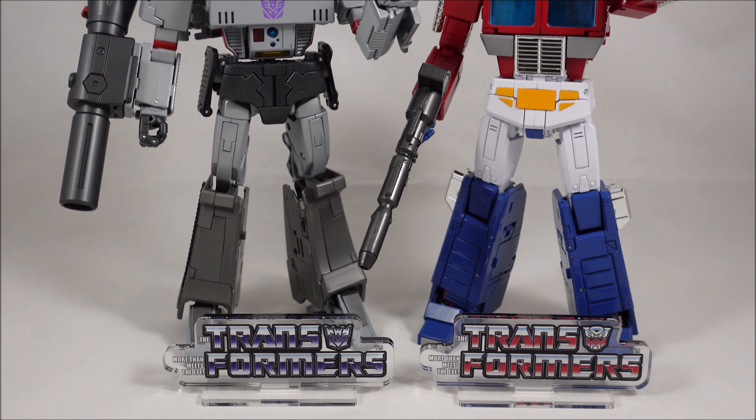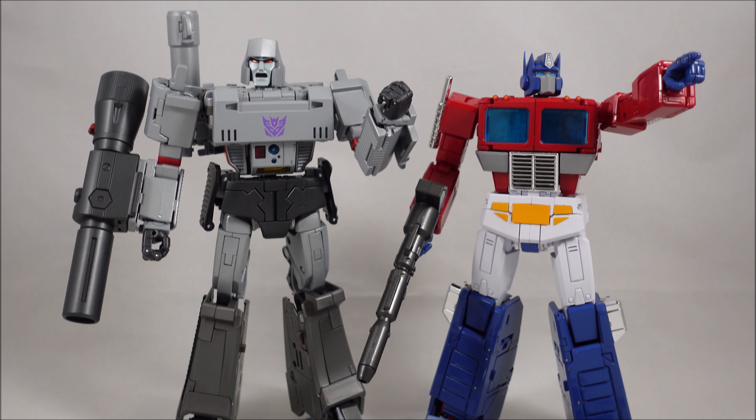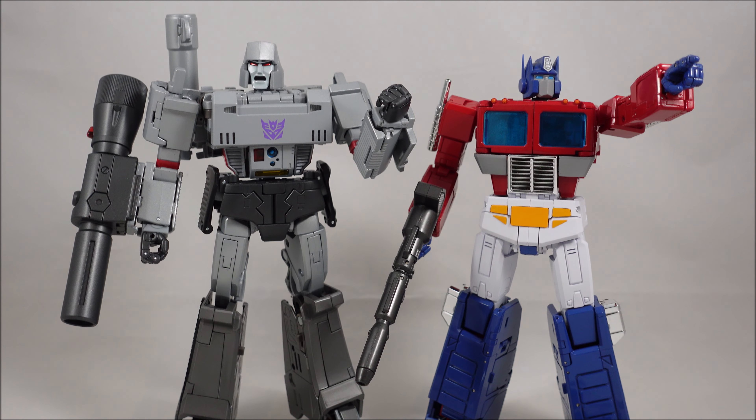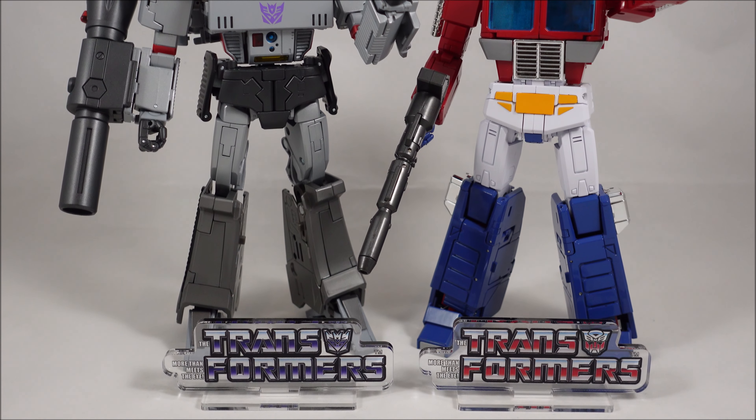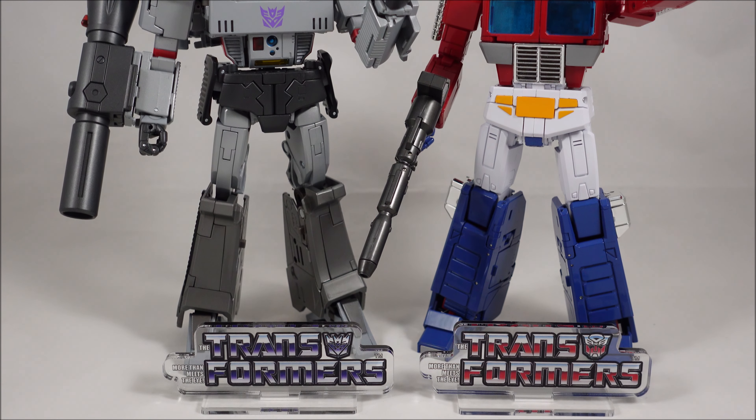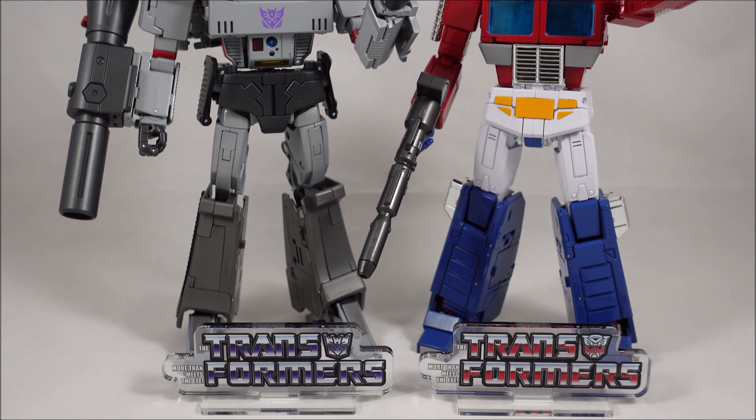But other than that, that's pretty much it. I might take some more photos up on the Facebook page with the logo and a few of the other characters, so hopefully you can head over there and check those out in the next few days. Thanks again and I'll talk to you guys soon. Cheers, bye.